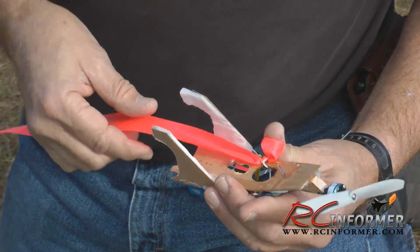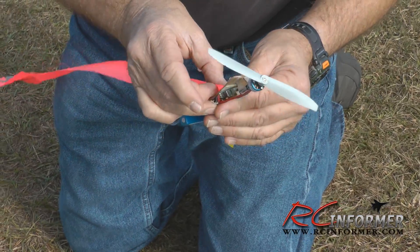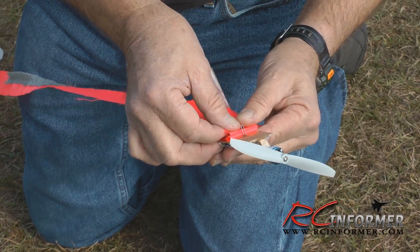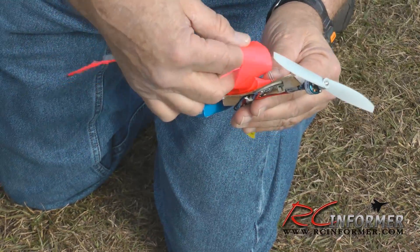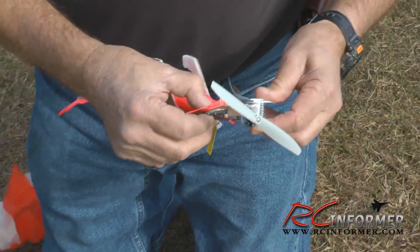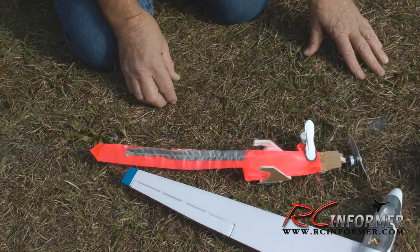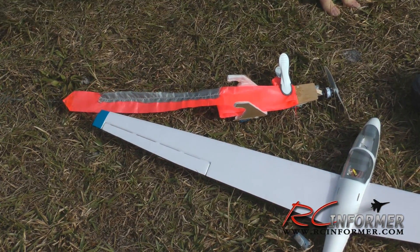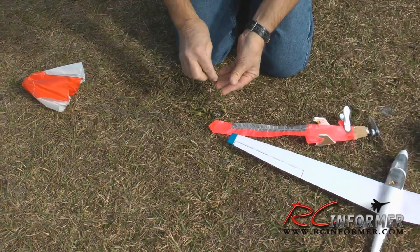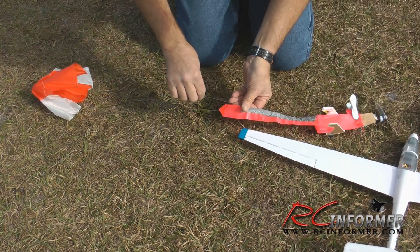Packing it probably doesn't have to be as complex as I make it, but it's an occupational hazard. That's right — Chuck packs parachutes and does a lot of skydiving. I don't know about a master, but I'm still alive. There's the parachute. Now this is probably where I'm getting a little bit strange, but I didn't want the lines of the parachute to foul anything.